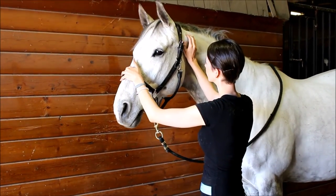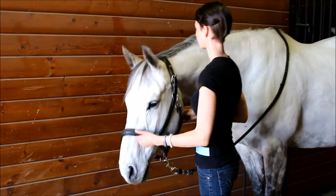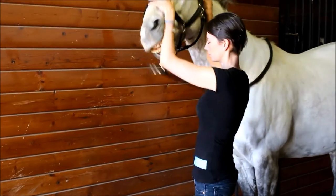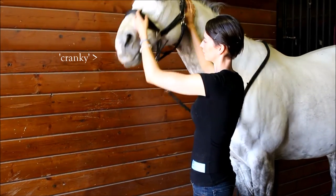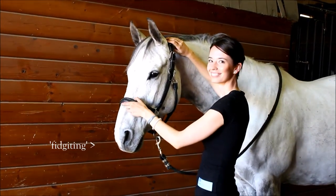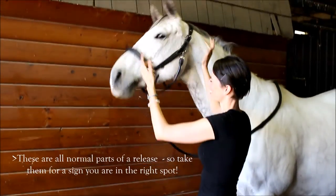In addition to this gentle range of motion, you can also do some general massage over the atlas. This is the area of muscle just behind the poll. Rest your fingers in the area and do gentle circles — this can vary from just enough pressure to dimple the skin to just enough to disturb the hair. Some horses find this to be too much, and just resting your hand in the general area may be enough to bring some releases.